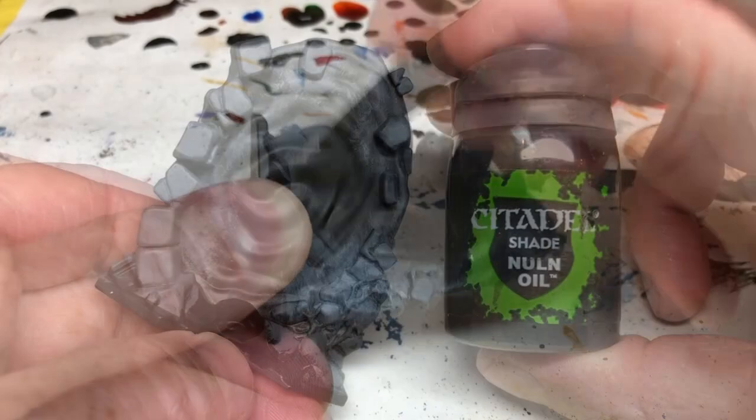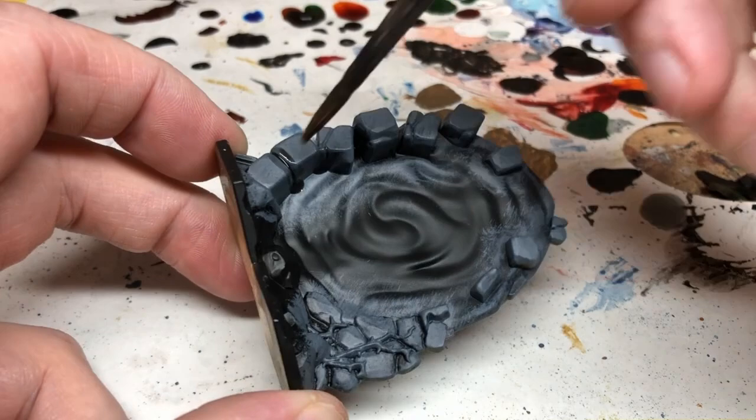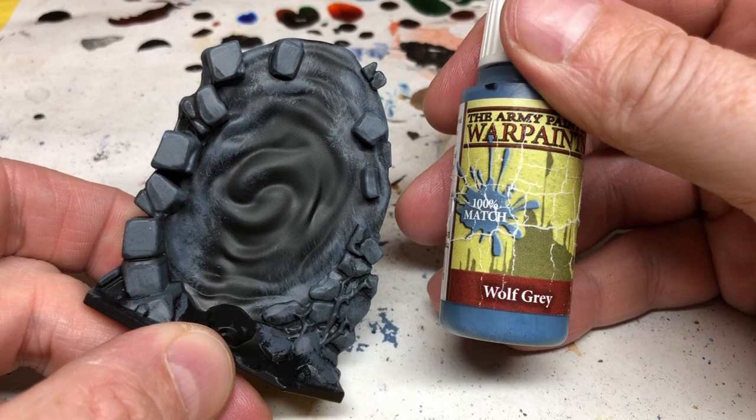With the overbrush dry, I'm switching to Nolan Oil and just going to paint between the recesses of the masonry blocks. If you watch my painting video on the terrain elements from the Masters of the Universe Battleground core set, you'll notice I'm painting this masonry in exactly the same way as that original terrain.